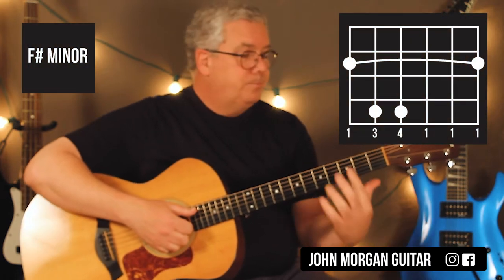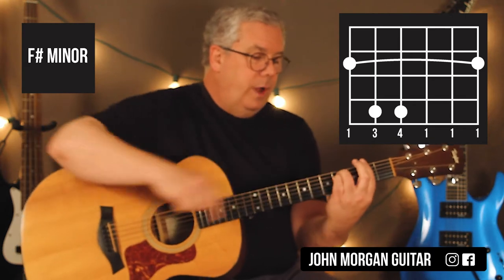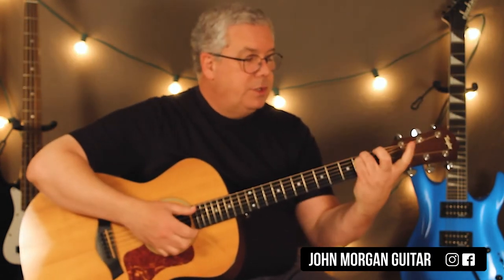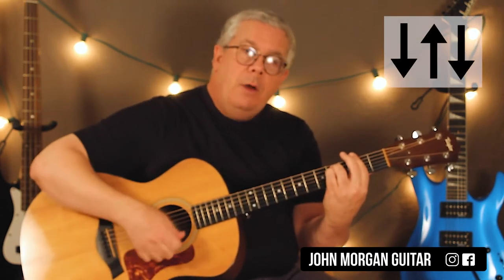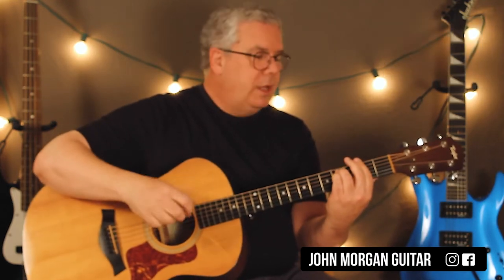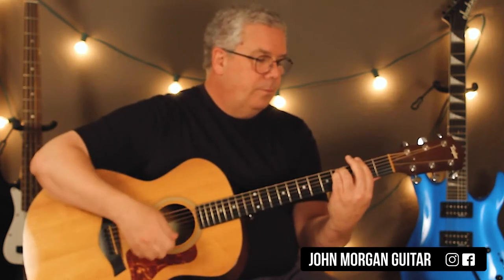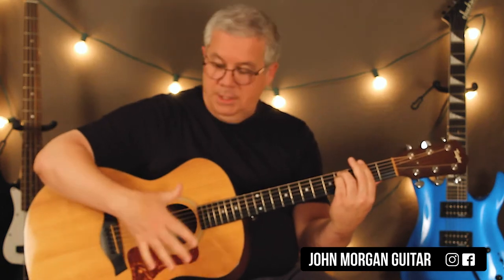You need an F-sharp minor. I'm going to bar the whole 2nd fret, and then the 5th string, 4th string at the 4th fret. That's my F-sharp minor. Notice it looks like an E minor — you're just almost putting like a capo down your first finger. So that's an F-sharp minor. I'm going to do a short strum like down, down, down on that one. All I'm doing is taking these two fingers and putting them together, because it's a finger-picking song half of it. You can do it with your thumb, nice and easy.